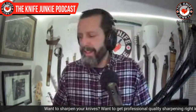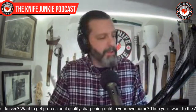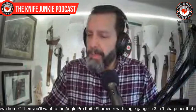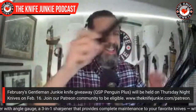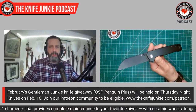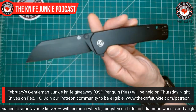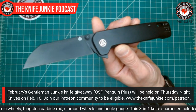Let me know what you had on you today — drop that down in the comments. Just let me know: a simple one-knife message could do the trick or you can write a paragraph. Next up, the Gentleman Junkie knife giveaway is tomorrow night. On February 16th, 2023, it's the QSP Penguin Plus — a beautiful knife that was featured in my list last week for great work knives.